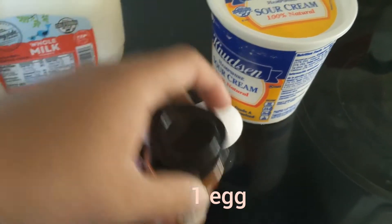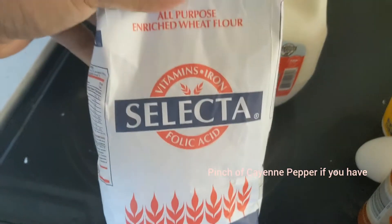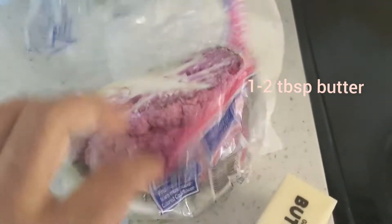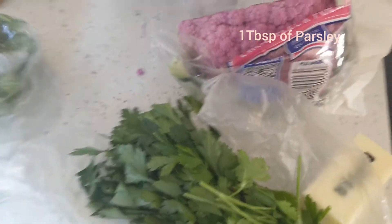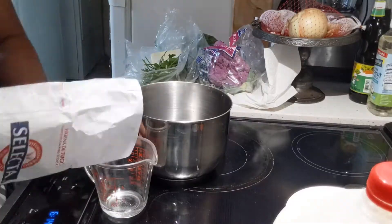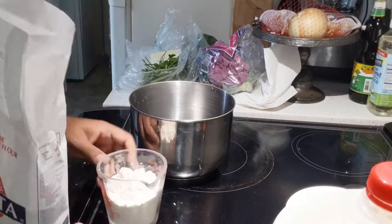We also need a pinch of paprika, half a cup of all-purpose flour, and three tablespoons of milk. For toppings, I'm going to use half a cauliflower, one tablespoon of butter, and some cilantro and parsley to garnish. In a medium-sized bowl, place the flour.